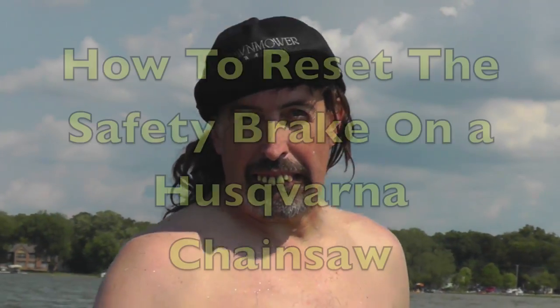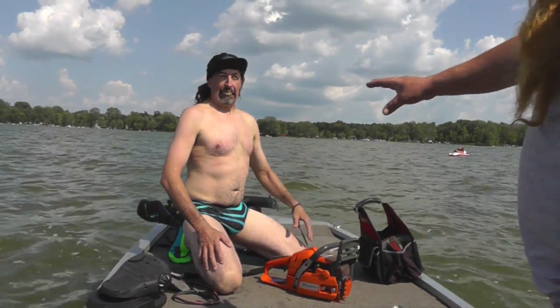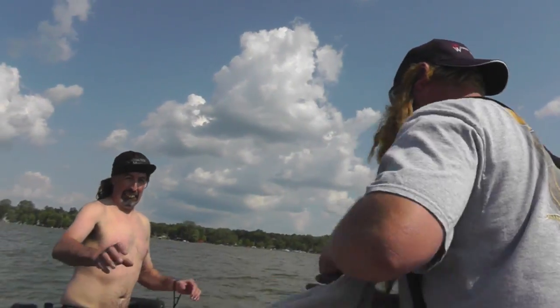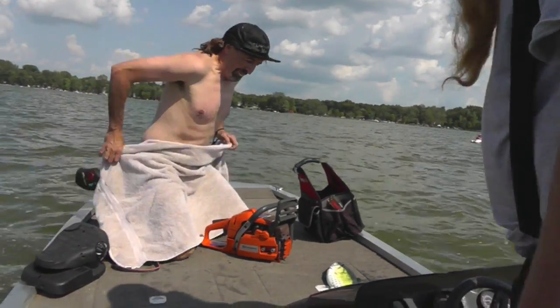Terrell Deckle here, and today's fix is on how to reset one of these brakes on a Husqvarna chainsaw. Before we get started, you should cover that up. I got a towel for ya, Terrell — I was thinking of ya, buddy. Yeah, this is getting a little nipply out here. Alright, thank you, Mr. Burr.